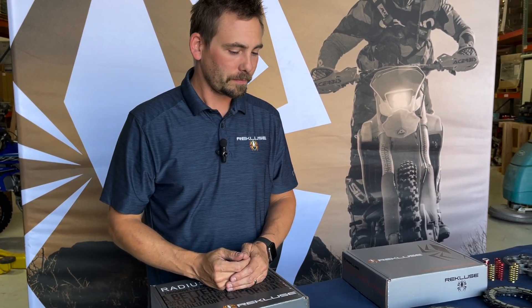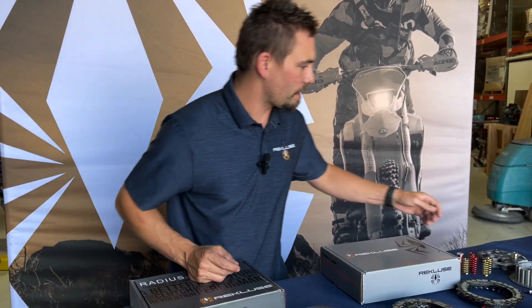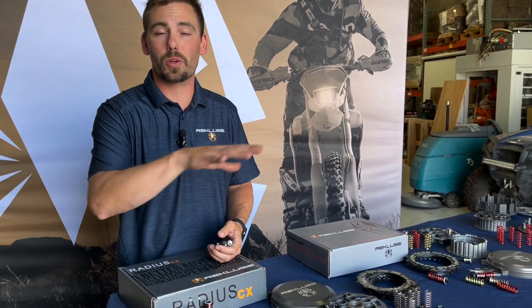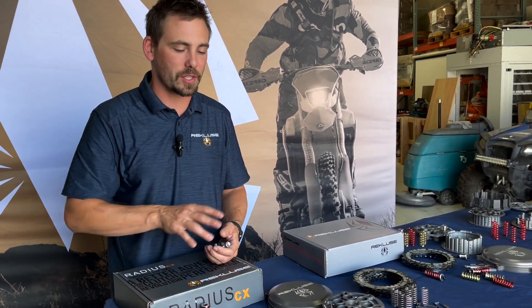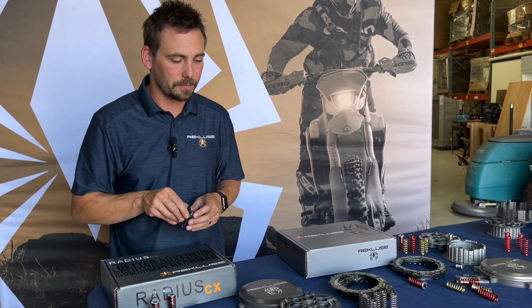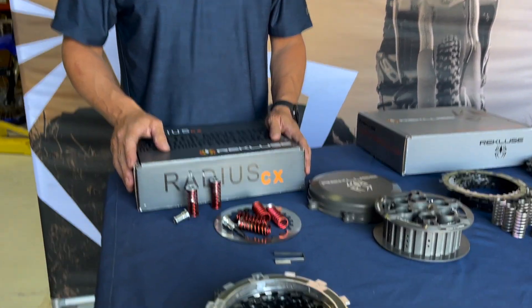A few models will come with a slave cylinder. Any hydraulic bike with the auto clutch is going to come with an adjustable slave cylinder. So bikes like the new KTMs with hydraulic clutches, the Hondas with hydraulic clutches, and all the Austrian brands with hydraulic clutches will come with the adjustable slave cylinders included in the package.